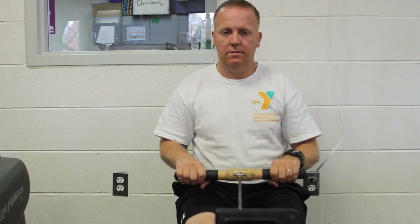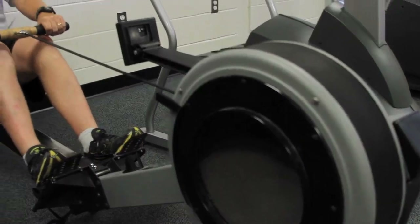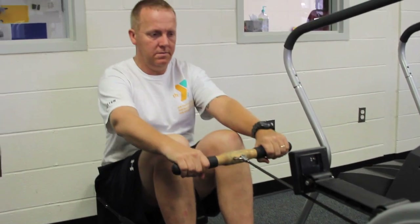Rowing. Rowing machines can give you a great cardio workout without putting much stress on your joints. Using primarily upper body movements, rowing will test your endurance while working your arms, back, and core.